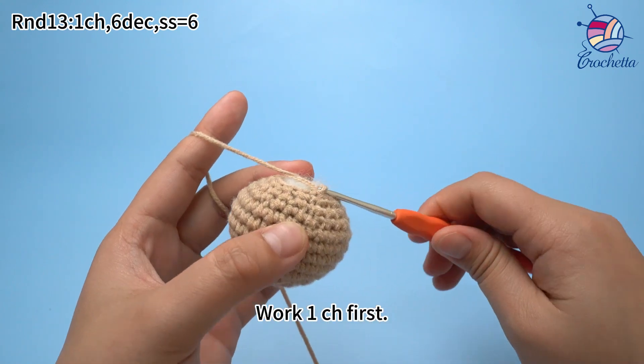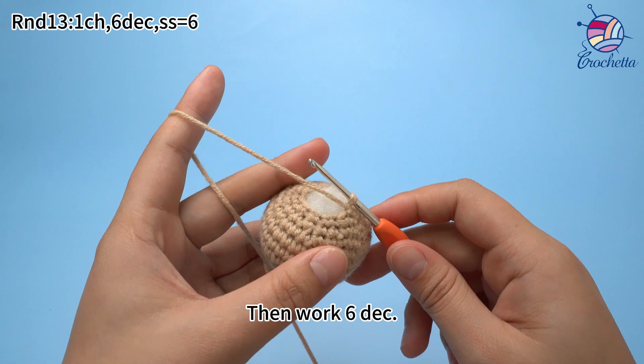Work 1 chain stitch first, then work 6 decreases.